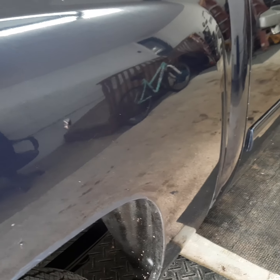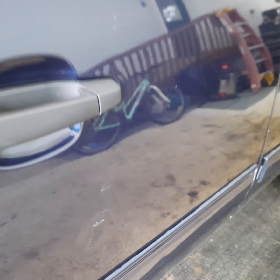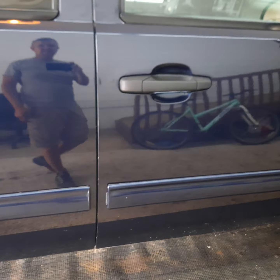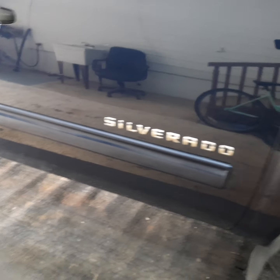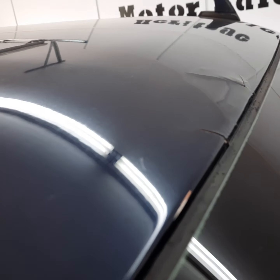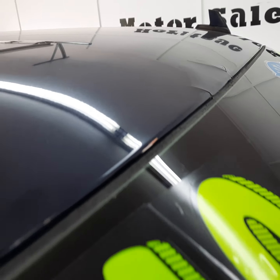Other small scratches here on the side of the bed. Another spot right here over the glass — looks like there's a little spot there, the paint's starting to crack there a little bit.